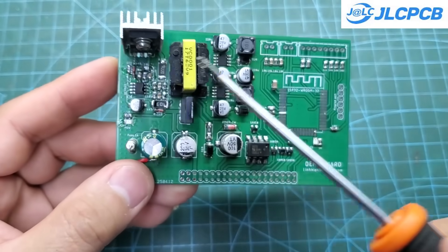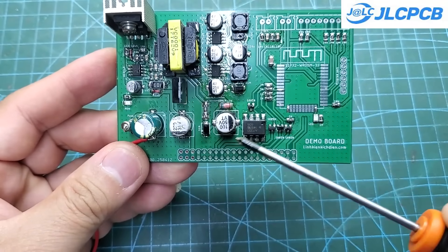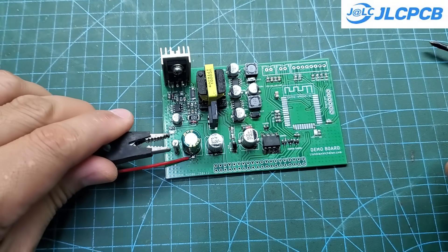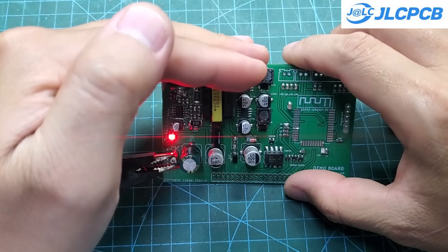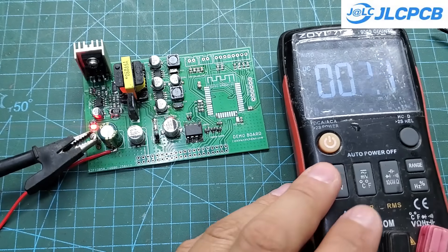I've finished soldering the basic components on the control board. The next step is to power it up and check whether all the supply voltages are correct. This is very important — if you solder the MCU without carefully checking the power rails first, the MCU can be destroyed if the voltage goes above its rated limit. There are four voltages that need to be checked: 12 volts, 5 volts, 3.3 volts, and 15 volts. Right now, all of them look good.